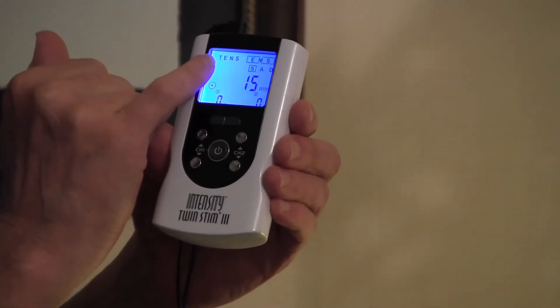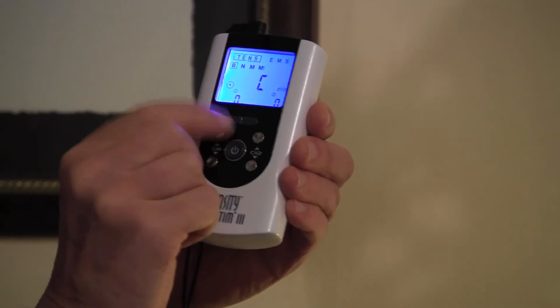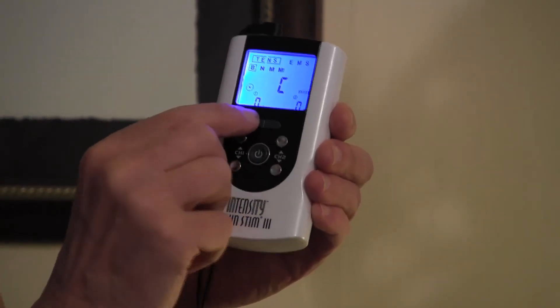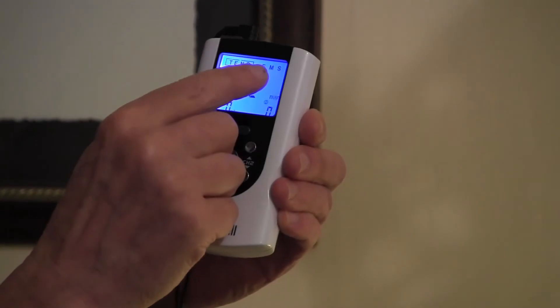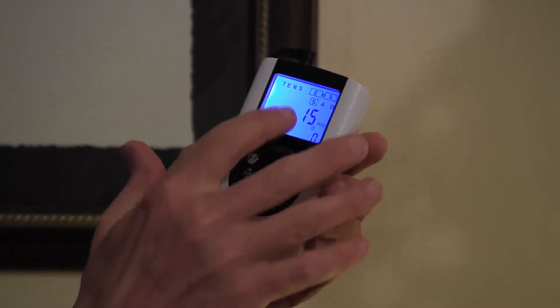To toggle back and forth between those two things, you hit this button — this usually says M and this side says S — so this will get you toggled back and forth between doing TENS or muscle stimulation. So I'm just going to go over to muscle stimulation.